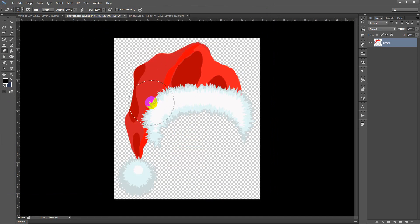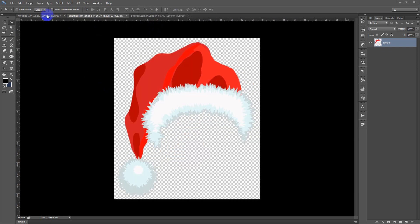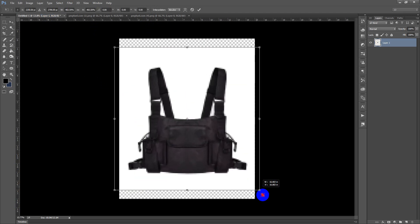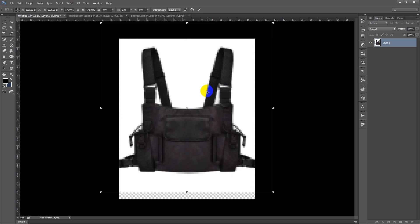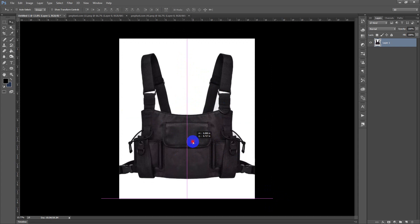The reason I am going to use this Santa Claus hat is I want to make it a Christmas design. You can use it without the Christmas theme, but I am going to target that because Christmas is the next best-selling season coming up. I am going to work quickly. This is my chest back — I just want to place it covering the chest area, as if someone is wearing this bag on their chest.